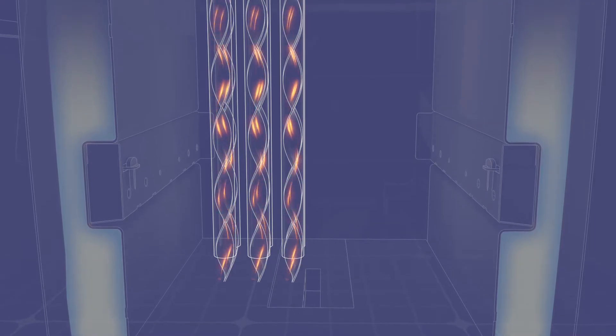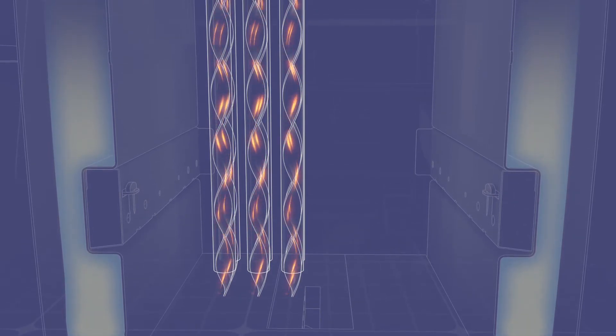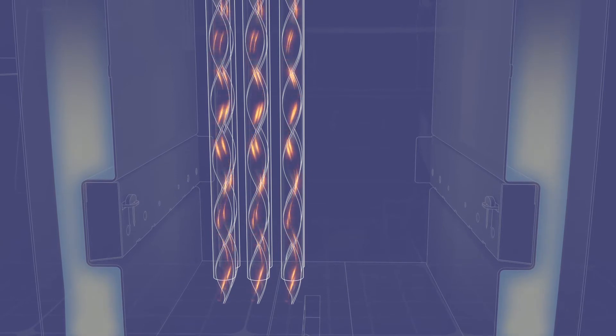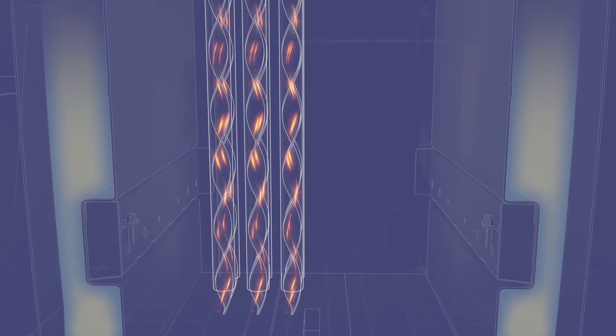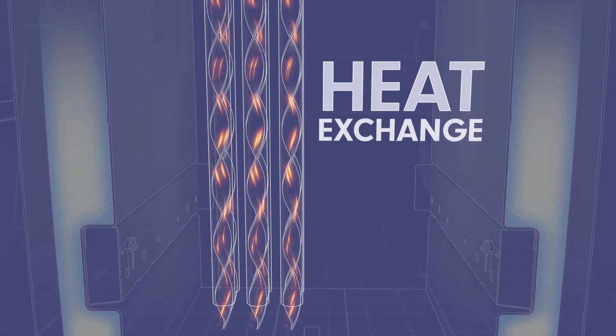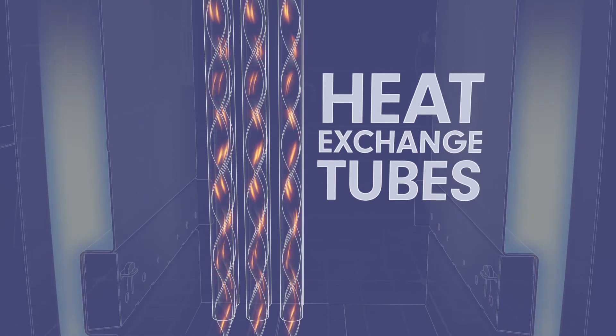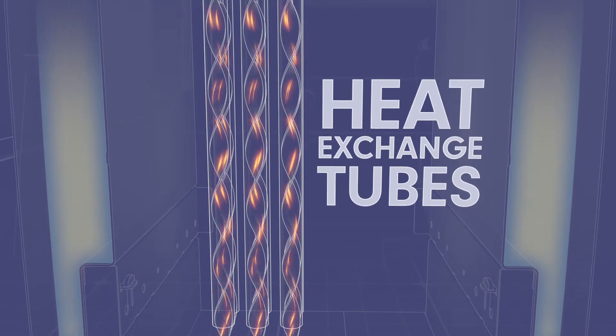Instead of leaving the chimney as lost fuel potential, burning this gas, air, and smoke mixture at extreme temperatures through gasification creates the maximum amount of BTUs, which are transferred to your water jacket through heat exchange tubes. The heat exchange tubes with spiral turbulators are finely tuned to maximize heat transfer.